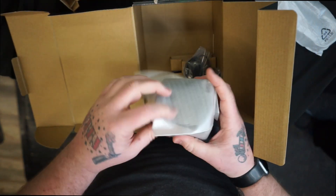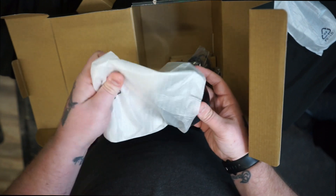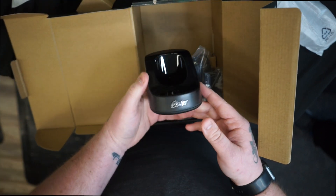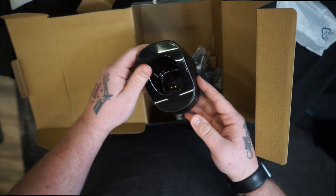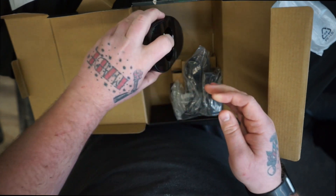In here it looks like we have the charging base. Nice gloss black finish on the top, matte finish around the edges, and the charging cord in the back.